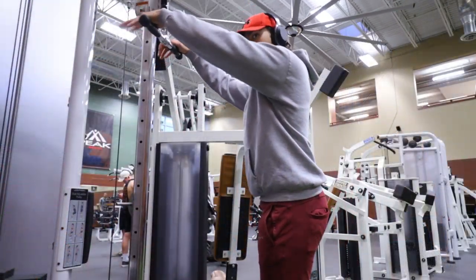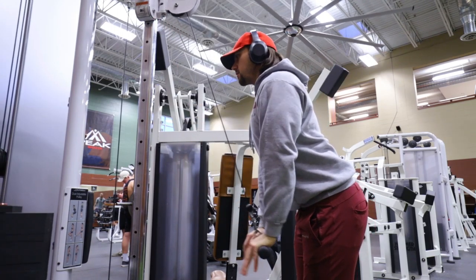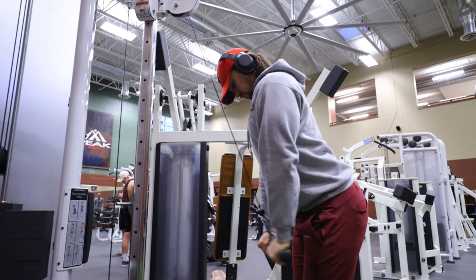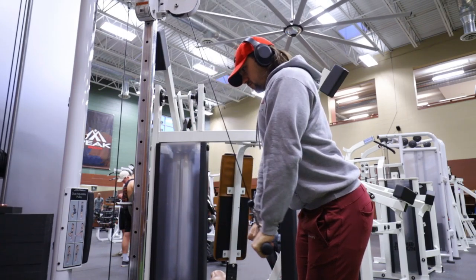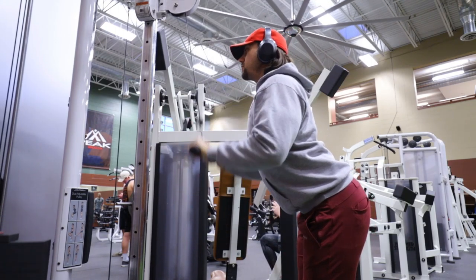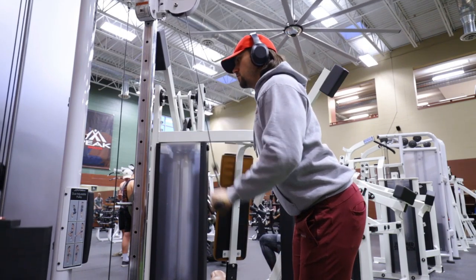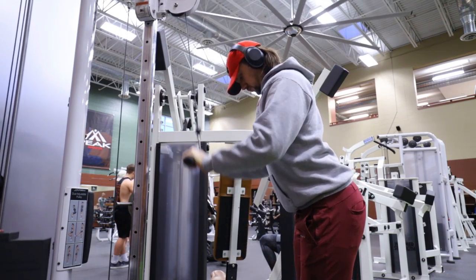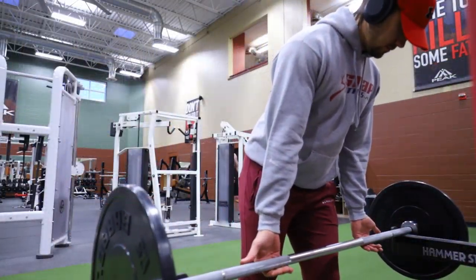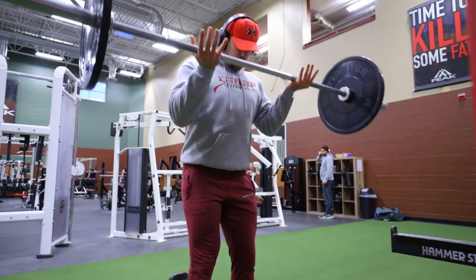Once I finish my warm-up I'm gonna jump straight into the first heavy working exercise — cable press-downs. I've got a straight bar on the cable machine, going at about 10 to 12, maybe 15 reps if the weight's a little light. Really focusing on forcing down at the bottom, locking out, squeezing those triceps, then back up to the start. At the top, focus on full range of motion and compress those biceps so you get a stretch in the tricep.